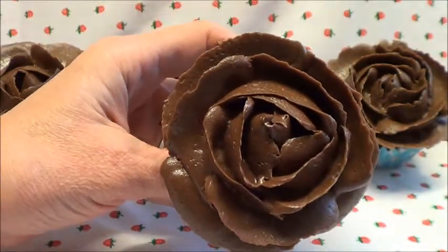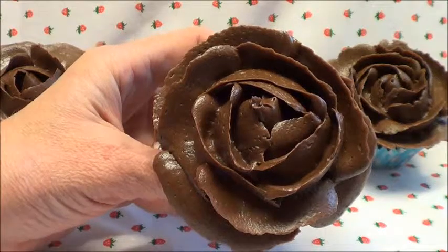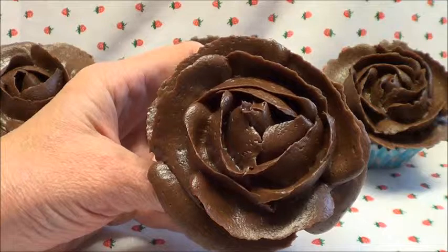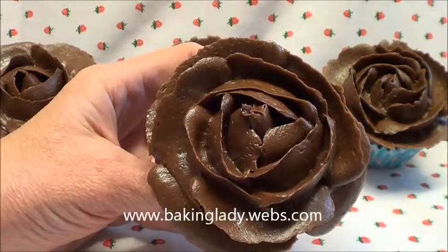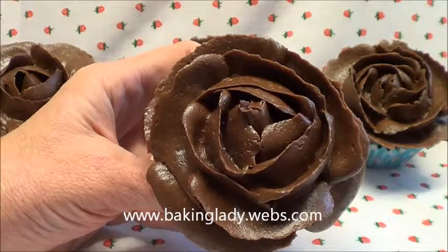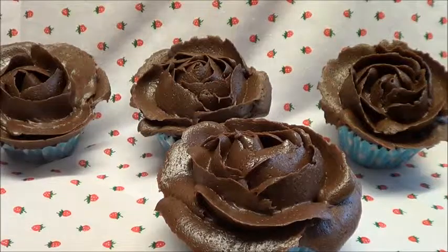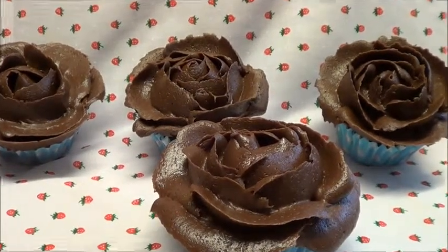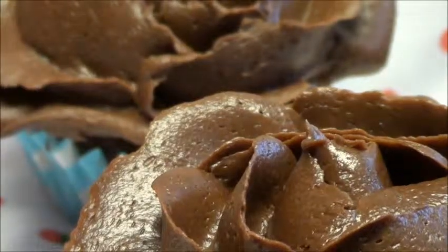And how pretty does that look? It's dead easy to do. It takes you a couple of minutes and it'll really impress your friends. You can find many more recipes and videos online on my website — it's www.bakinglady.webs.com. Thanks for looking. Bye-bye.